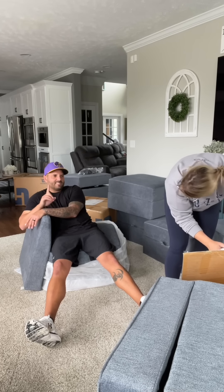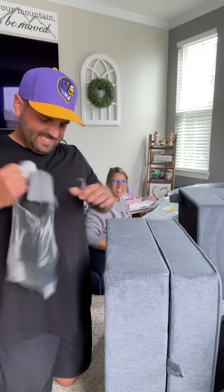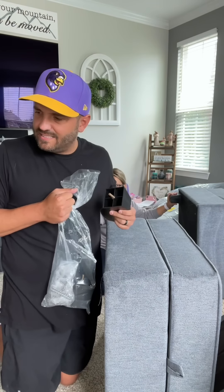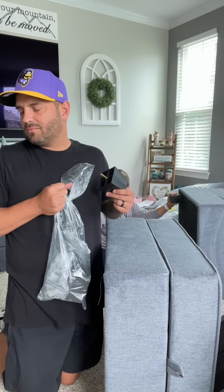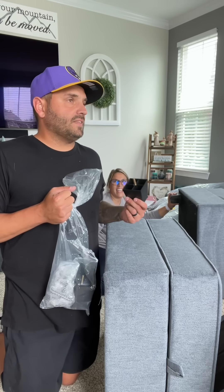I just need a break. One second. This looks pretty nice. This is a lot of feet. 2, 4, 6 — times 12, minus 3, times 4. That's like a thousand feet.